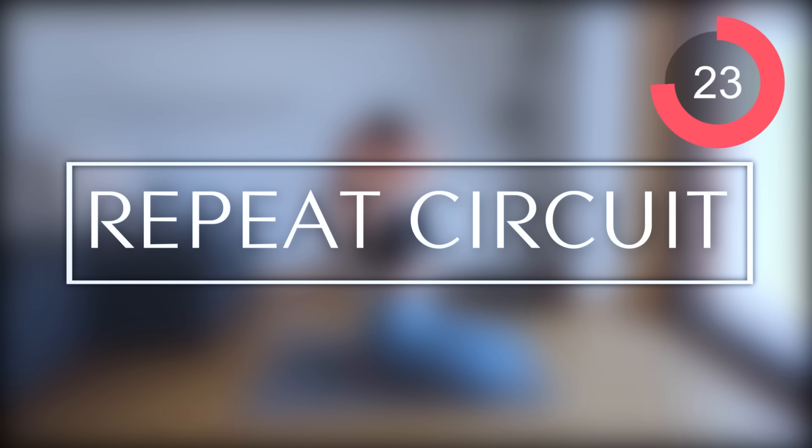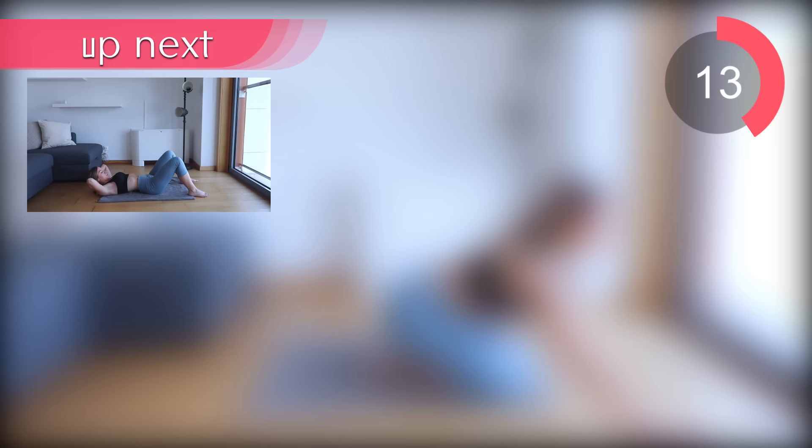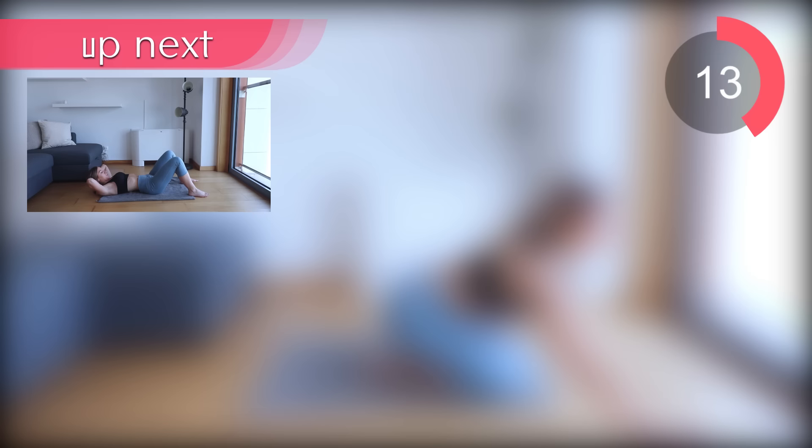Take a breather here guys, grab some water, stretch out if you need to. We are going to repeat this whole thing all over again because I really want to help you guys tone up the side of your abs and help you shed any fat that you are looking to shed. Take a stretch and then we'll get straight back into it in a second.